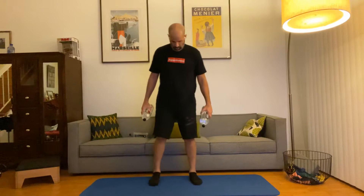For your thrusters, go into a squat position with feet a little bit wider than shoulder width apart. You can use weights — I've got my water bottles here, same concept. They're going to go right on the front of your shoulders. You're going to go down into a squat and press straight up as you come out of it.